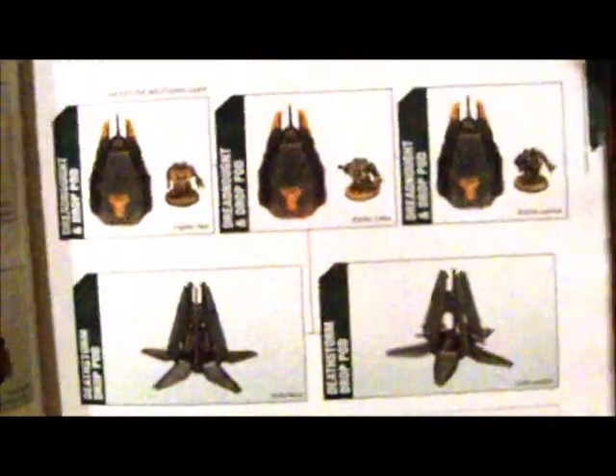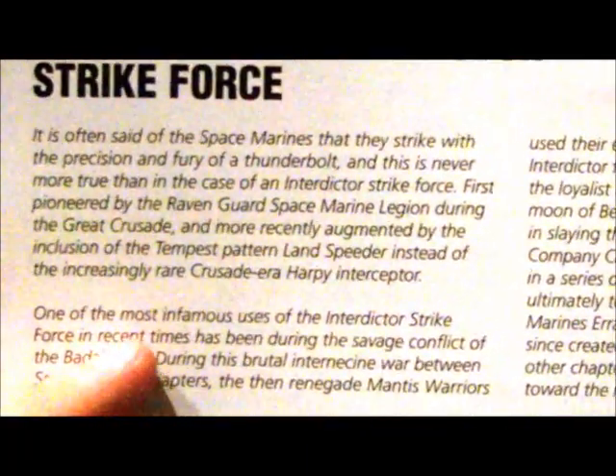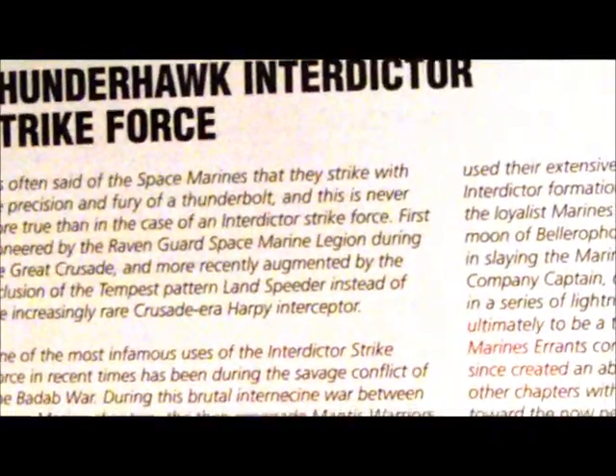Also something quickly for you Heresy players - I noticed this when I was just quickly looking through this book. I don't know how many of you guys have got this one because it's the older one. If you look on the Thunderhawk Interaction Strike Force on page 36 of the Space Marines - have a look here - it is often said of the Raven Guard Legion during the Great Crusade. You might want to pause your video so you can read it: 'the most augmented by inclusion of the Tempest pattern land speeder instead of the increasingly rare Crusade Harpy Interceptor.' Will Forge World do a Harpy Interceptor, and will it be anything like what we see with the Tempest land speeders? I don't know if anyone's noticed this, it's just something I noticed. So look for updates on what will be either the Felhammer or Banesword or whatever.